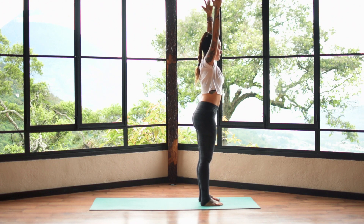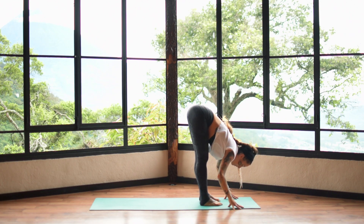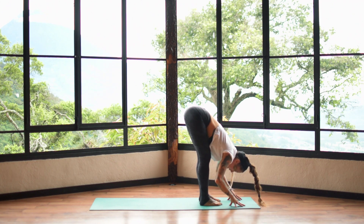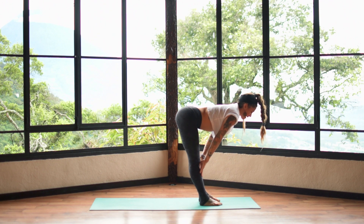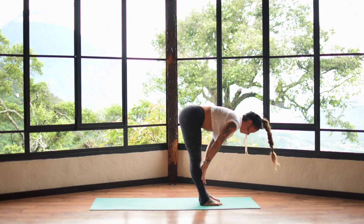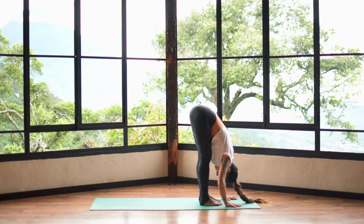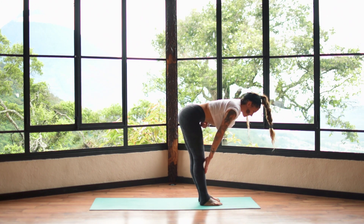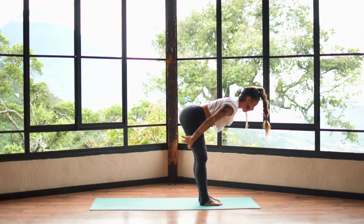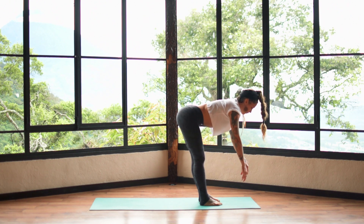Inhale and reach up, then exhale and fold all the way down. Lengthen the back of the legs, fold in towards the shin with a slight bend in the knees. Inhale, come up halfway, and exhale fold. Repeat that several times — inhale halfway, exhale fold. On the last rep, pause halfway: pull the belly in, keep breathing, press down through the feet, and lengthen the back of the legs. Feel the whole back line lengthen. Inhale once more, then exhale and fold down to the earth, plant the hands, and step back to a plank position.